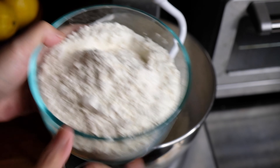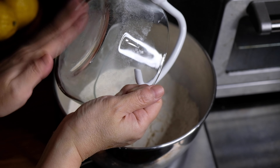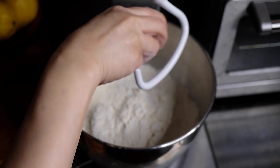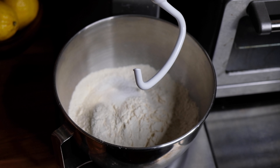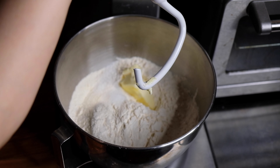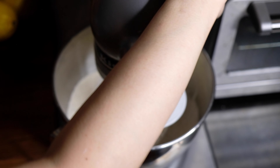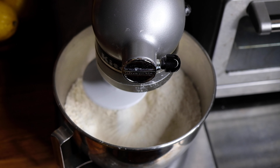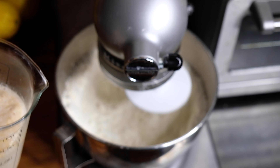Then to the bowl of our stand mixer we're going to add two and three quarters of a cup of bread flour, which is going to provide chew to our pretzels, and two and three quarters of a cup of all-purpose flour. We're also going to need two teaspoons of kosher salt and four tablespoons of unsalted butter. Using our dough hook, we're going to mix this on low just to start incorporating those ingredients.